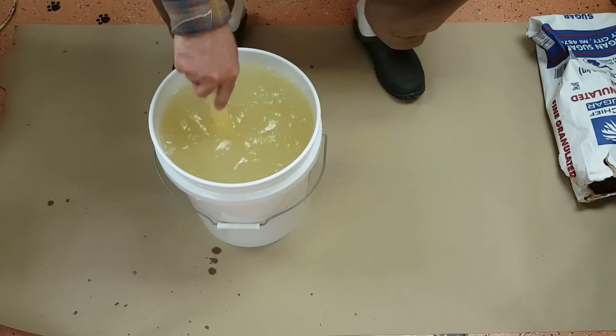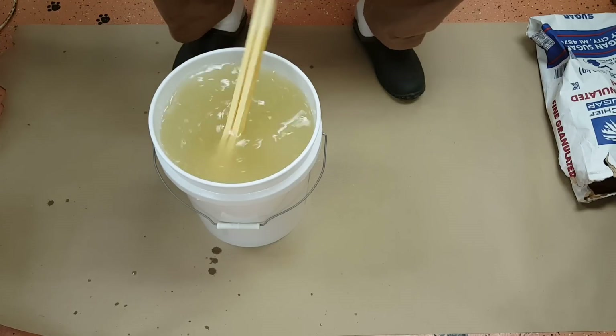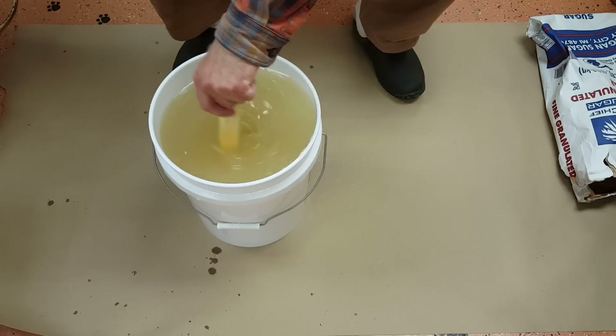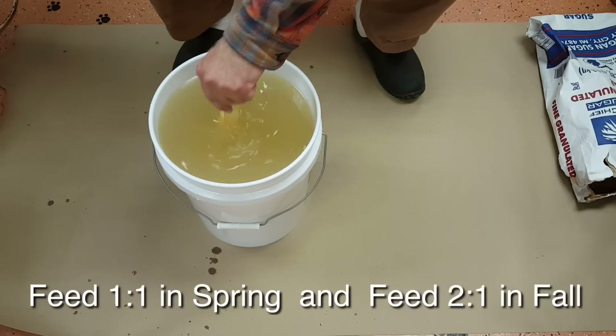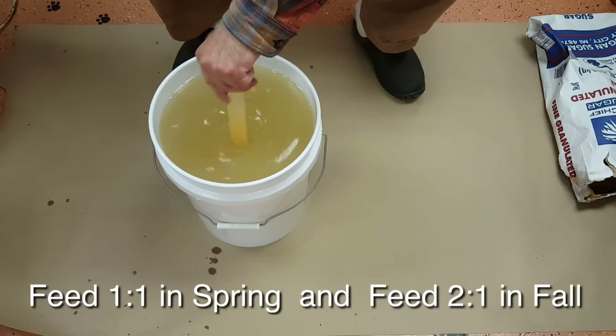In about half an hour it'll clarify — all those little white bubbles will rise to the top and you'll have a clear syrup. This is what you want to feed your bees in the springtime; it encourages them to build wax, especially if you have packages and brand new frames with no comb. You want to feed your bees lots of this syrup to stimulate them to build wax.